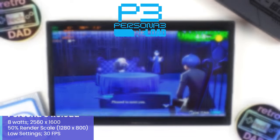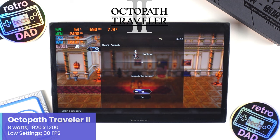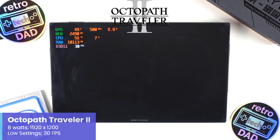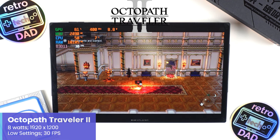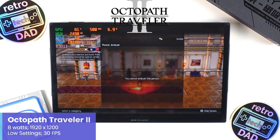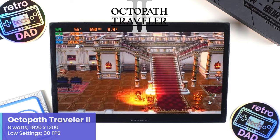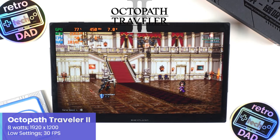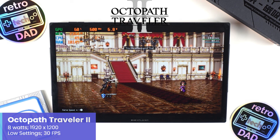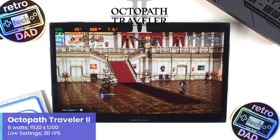Finally, for our last low-TDP game — Octopath Traveler is always great to showcase given its awesome visual style and great turn-based RPG gameplay featuring multiple characters to play as. With the X1 set to only 8W at a resolution of 1920x1200 using low settings, this is another game the X1 is handling quite well, maintaining its framerate.